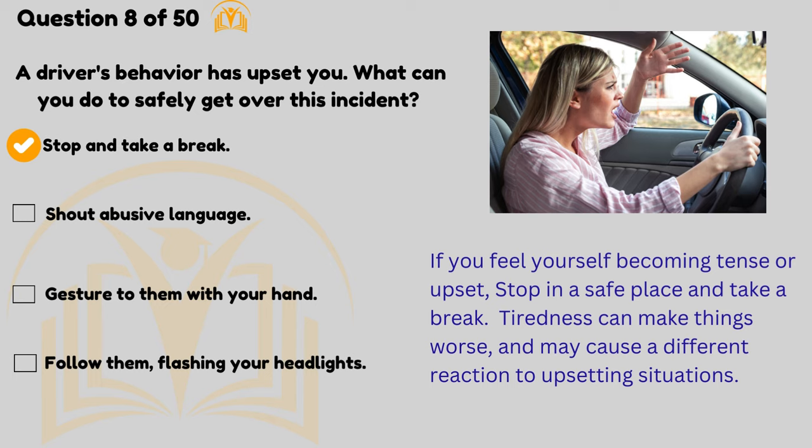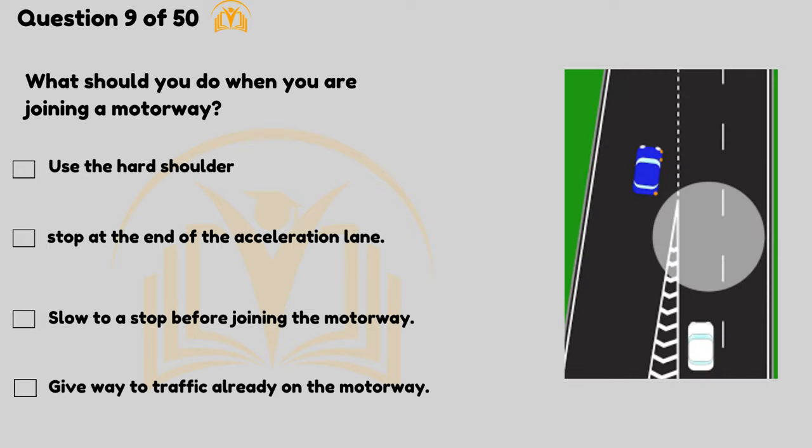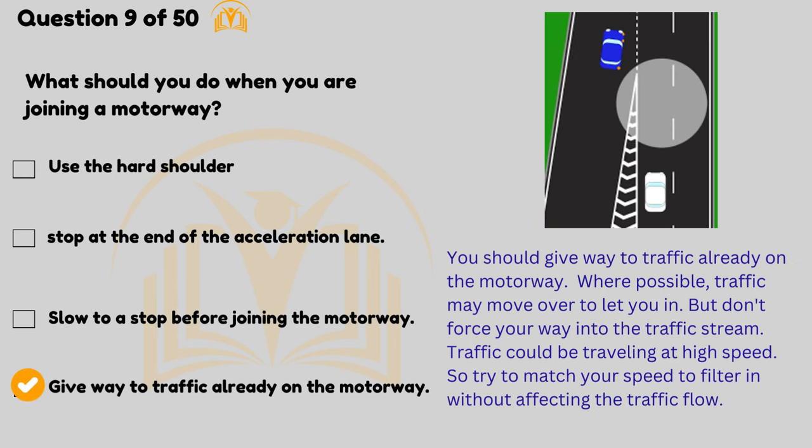Tiredness can make things worse and may cause a different reaction to upsetting situations. What should you do when you're joining a motorway? Give way to traffic already on the motorway. Where possible, traffic may move over to let you in, but don't force your way into the traffic stream — traffic could be travelling at high speed, so try to match your speed to filter in without affecting the traffic flow.